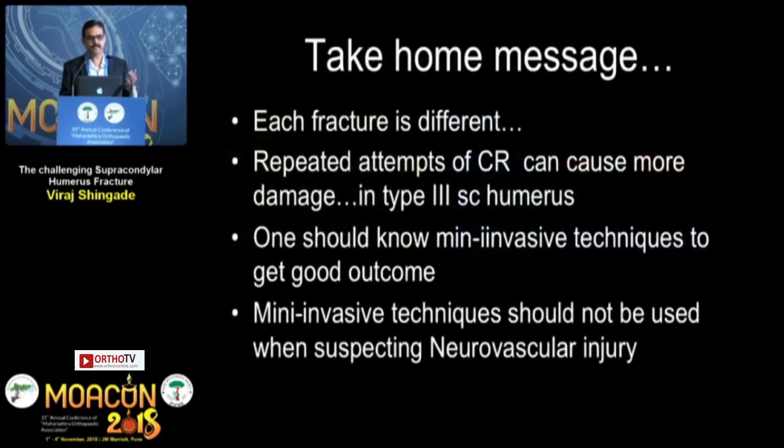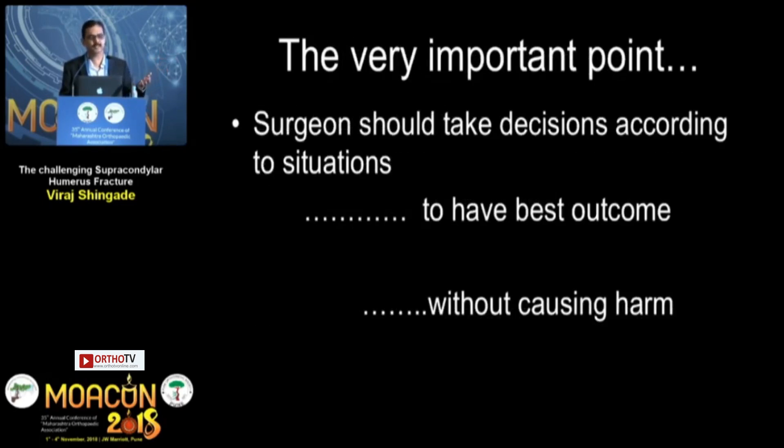The take-home message from these different aspects of supracondylar humerus fractures: each fracture is different. Repeated attempts at closed reduction in severely displaced fractures can cause more harm. You should try mini-invasive techniques, but if you suspect neurovascular or vascular injury, do not manipulate repeatedly — consider other methods. Most importantly, the surgeon should make decisions according to the situation to achieve the best outcome without causing harm. Thank you for your attention.